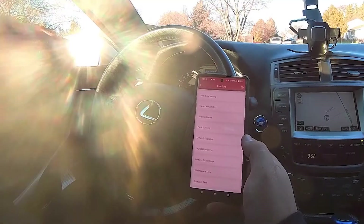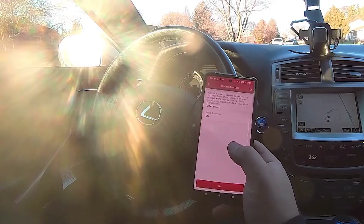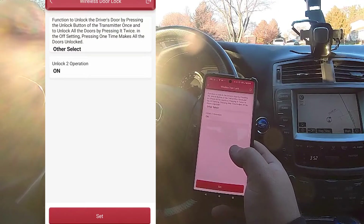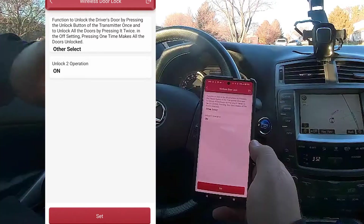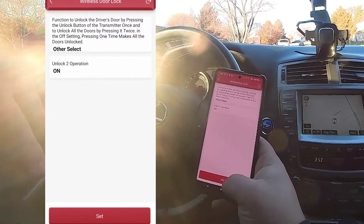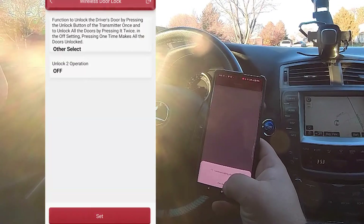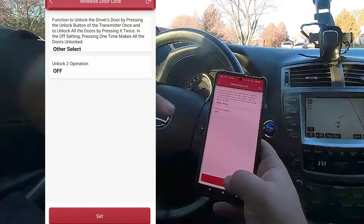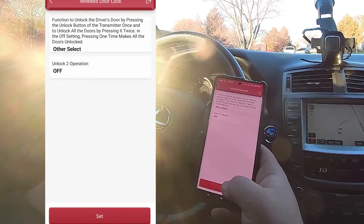There's another function I want to show you — this was specifically requested by my friend Brad. The unlock operation: from the factory, if you press the unlock button on the fob once, it opens only the driver door — you have to hit it twice to open the rest of the doors. If you turn this off, one hit of the button unlocks all the doors. So to make Brad happy, we're going to turn that off. Now with the press of the button once, all the doors will unlock.